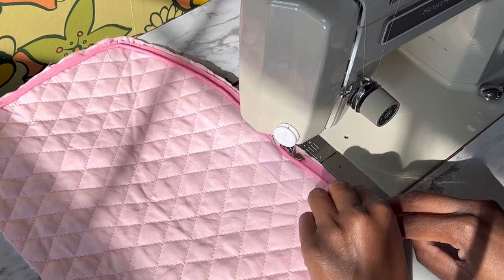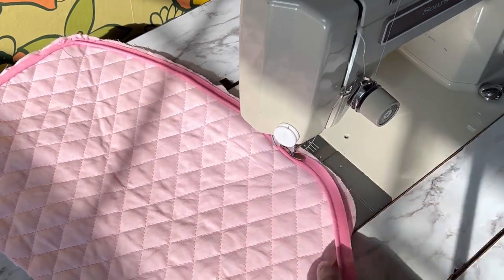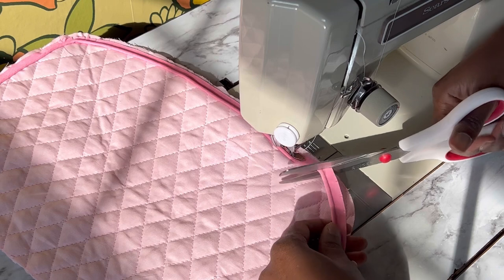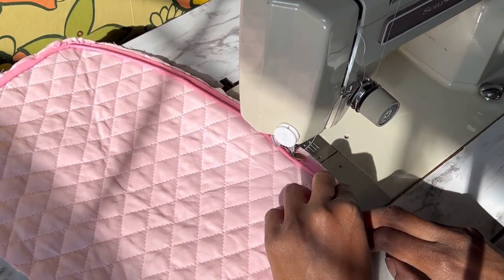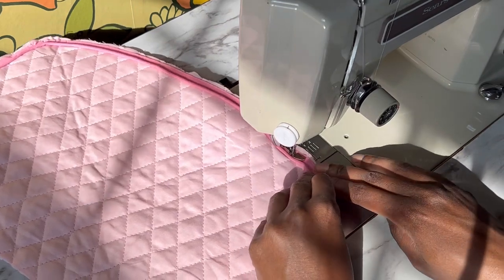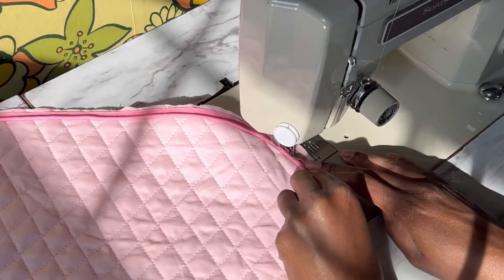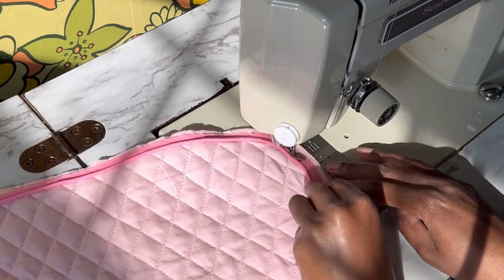I am using an adjustable zipper foot to attach my piping, but you can also use a cording foot. Don't forget to clip your corners — it'll help you pivot and maneuver around them smoothly. This is a very easy project; I actually drew up the pattern the morning of and had it done by noon. It's a great beginner project and a quick one even if you're experienced.